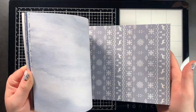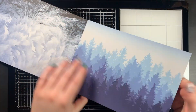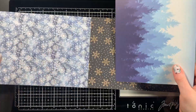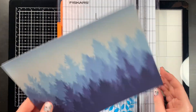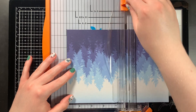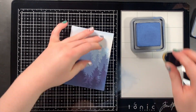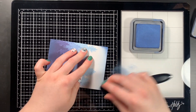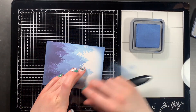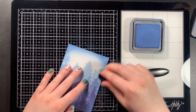Using the Honey Bee Stamps Winter Wonderland double-sided paper cardstock pack, I chose this blue forest wintry scene to go with the blue dove that I had made earlier. I cut down this piece of paper using my paper trimmer to five by three and three quarters, and then using the same Faded Jeans Distress Oxide, I ink blended around all four corners of my card panel to add some more shading to the card.